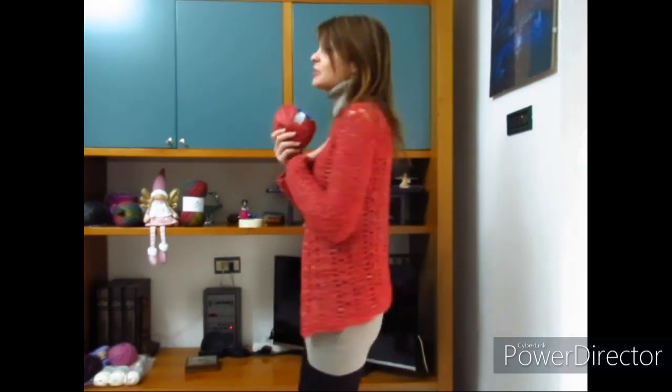Buongiorno a tutti! In questo nuovo video tutorial mostrerò come realizzare questo caldissimo maglioncino scaldacuore che ho deciso di chiamare Scaldacuore Rose.